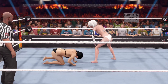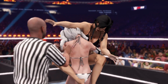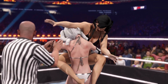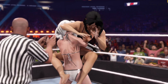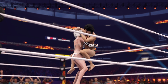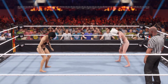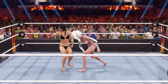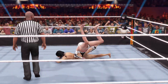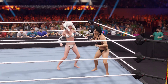A bear hug squeezing the breath out. What's gonna happen here? I think she's got an opportunity to turn this around. She's just gotta shift her body just a little bit to get out of this. Bear hug. Well-placed elbow — that might be enough. Yes, it is. Beck is trapped. Suplex — that backfired on her.